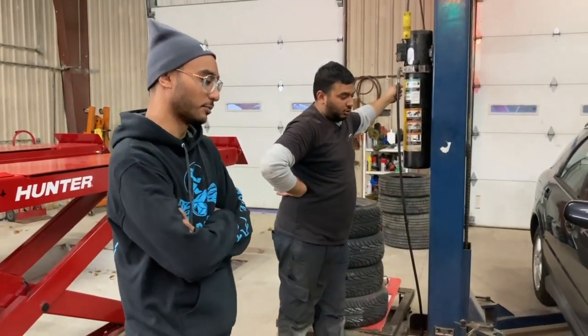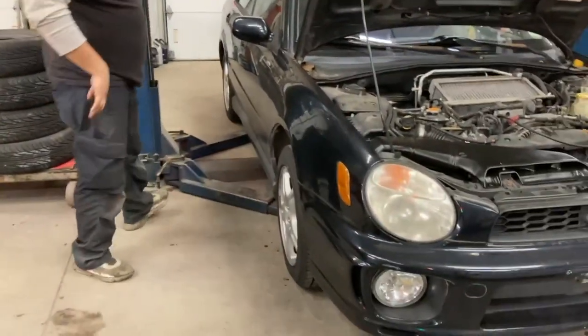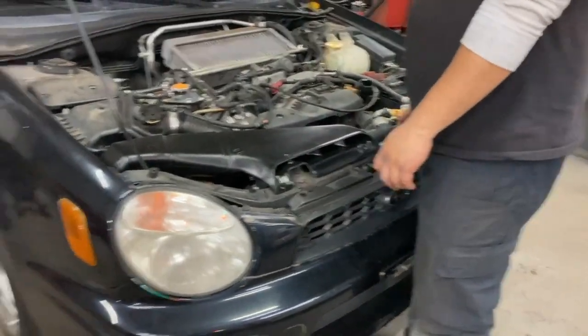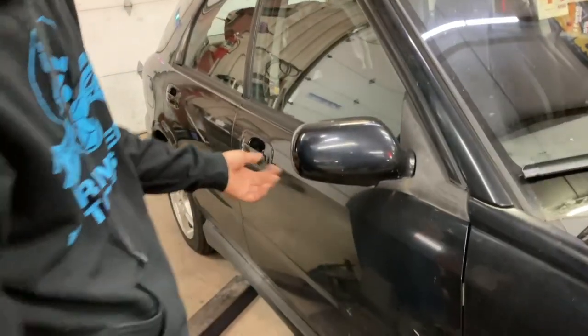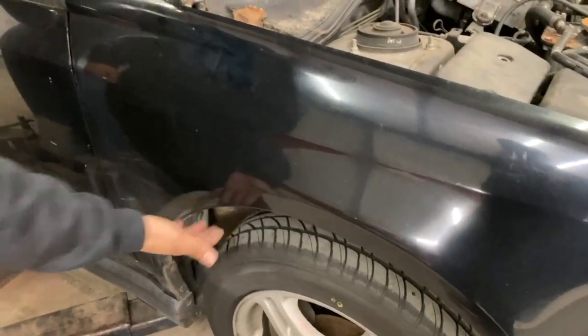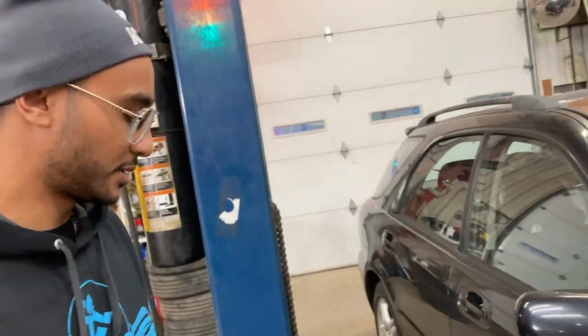The paint detail will bring out the paint a little bit, bring the gloss back. The headlights definitely need some buffing and some kind of coating to keep them protected. All this needs to be brushed down — there's a lot of dirt in all the cracks and crevices. Steam will take care of this, all the dirt in the wheel wells, the iron that's kicked up on the wheel wells, and some trim restorer on all the plastic.